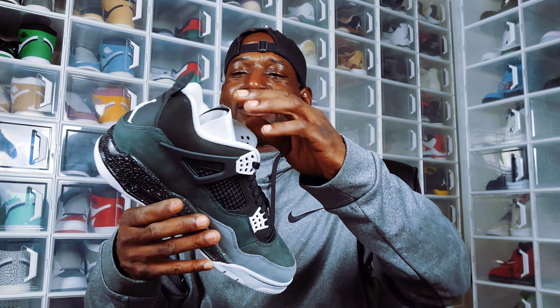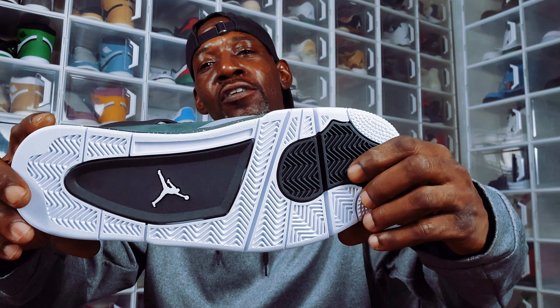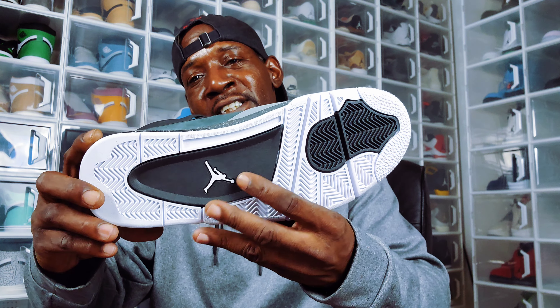This is a size 11 — it don't supposed to be looking this big. For the sake of this video I'm gonna take this little cardboard protector out of the tongue. That's a white outsole with black traction pads, black mid-midsole.